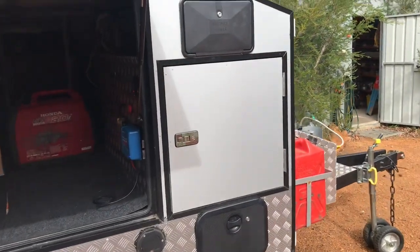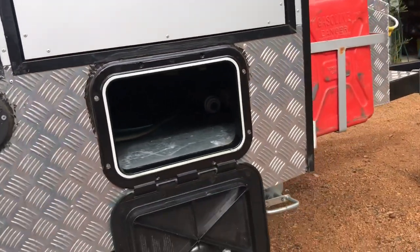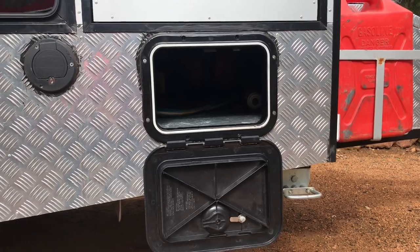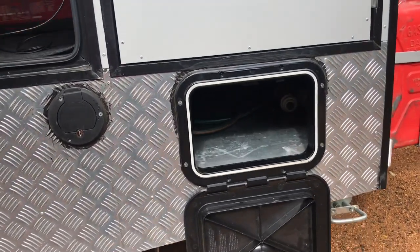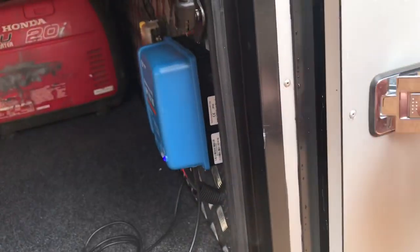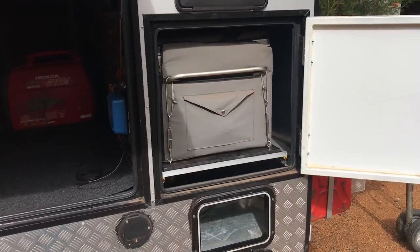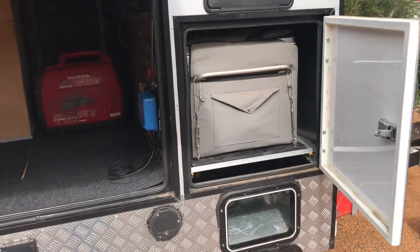Moving slightly towards the front of the trailer, just underneath here is a hatch — simply to make a tunnel boot. In there are long poles and any bits of kit like chairs and fishing rods.